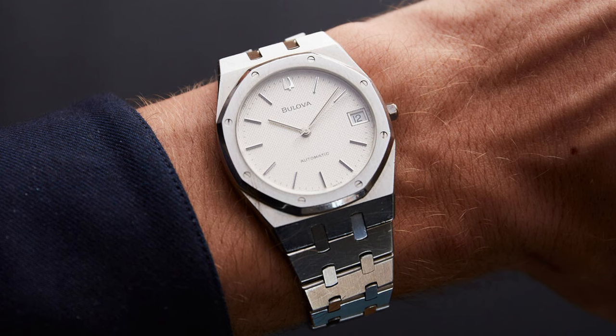Down to the crown with its octagonal design and the arc that surrounds the top end of the crown, this is an exact rip-off of the Royal Oak.